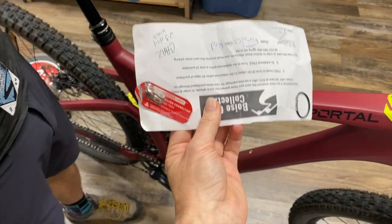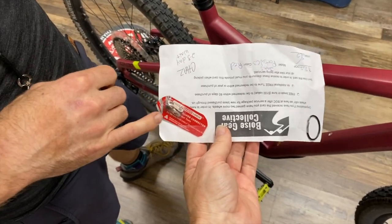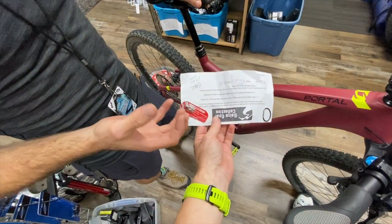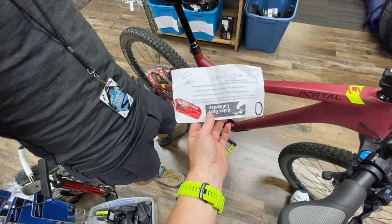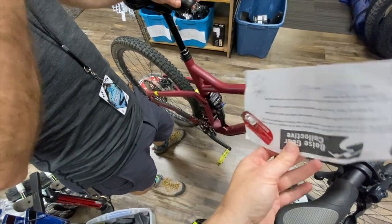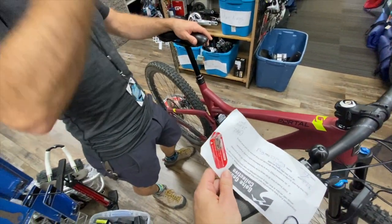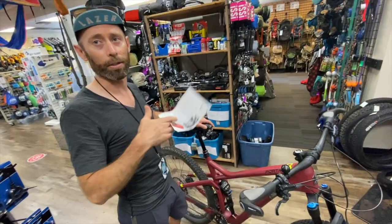I bought a 12-speed quick link since I have a 12-speed chain, but this gentleman's telling me I might need a different brand. This is for Shimano's main competitor's system. There are instances in which it may work, but for optimum performance — if you don't want to risk any potential headaches in terms of how specifically fitted something is — you want to match the link to the chain.